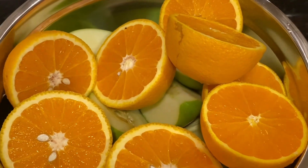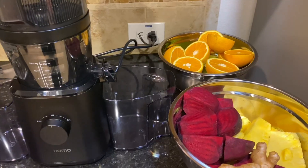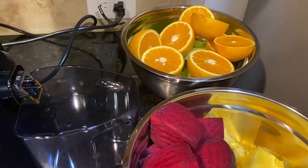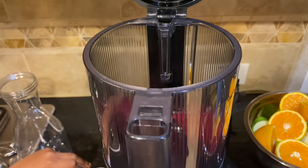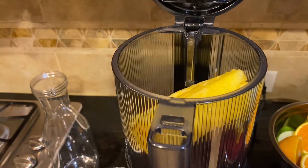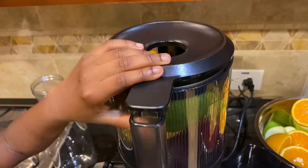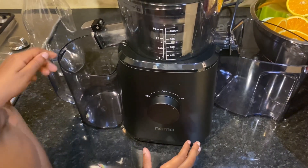For the juicing I used my Nama J2 juicer. This juicer is very efficient and gives you the best outcome from your produce. Even my little helpers found it very easy to use — they helped with feeding in the oranges, the fruits, and everything else we needed. We put in a few pieces at a time, close it, turn it on, and just let the juicer do its work.